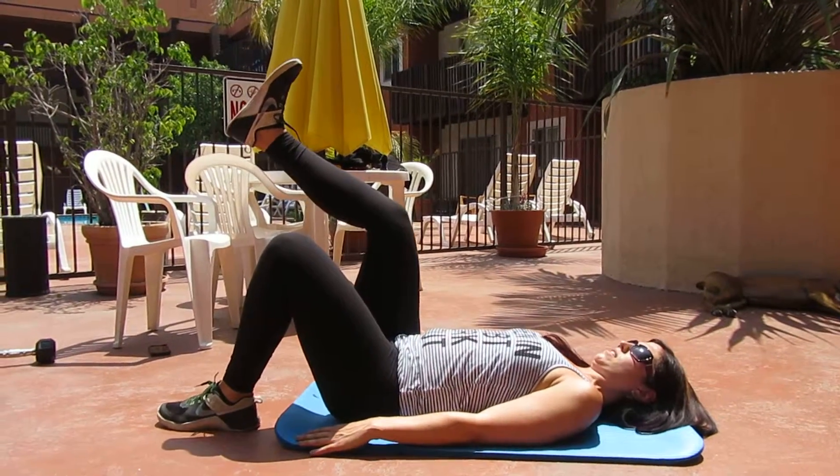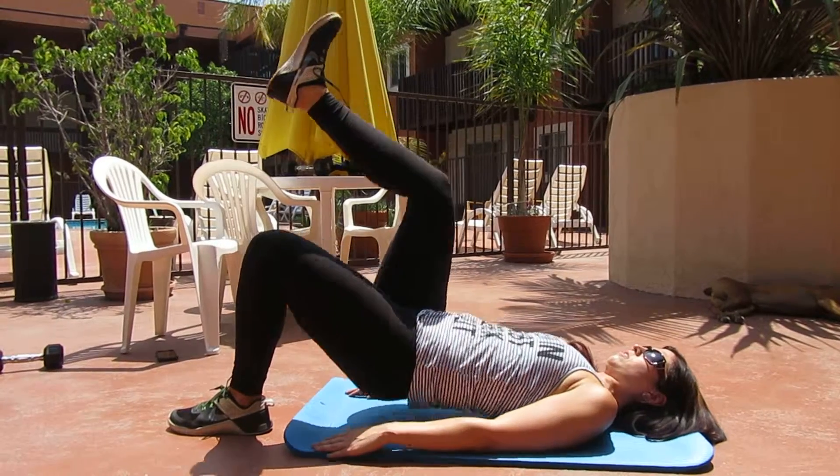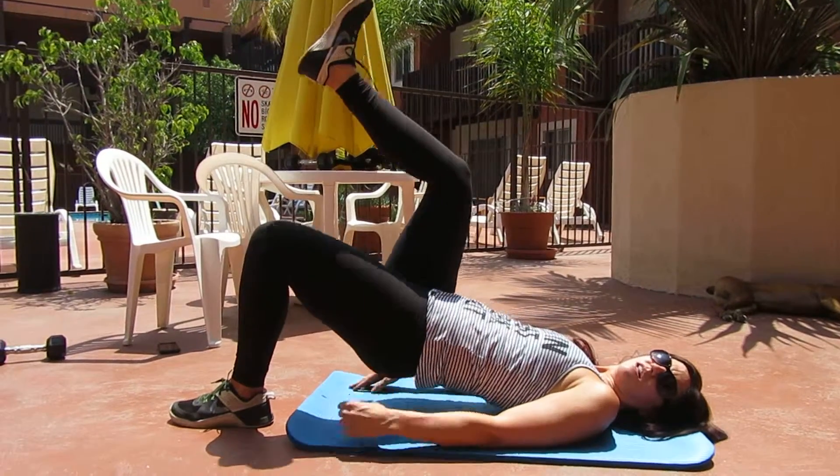Same thing on the other side. This leg is up, press through my heel and down. I'm squeezing that glute at the top.